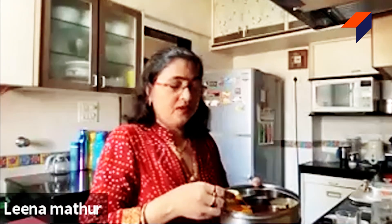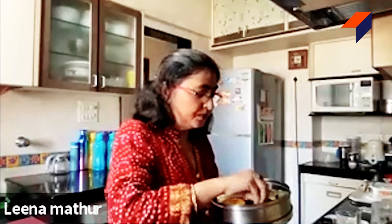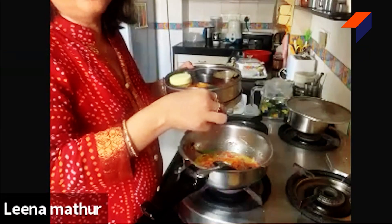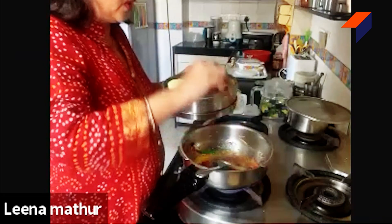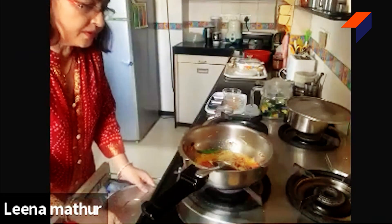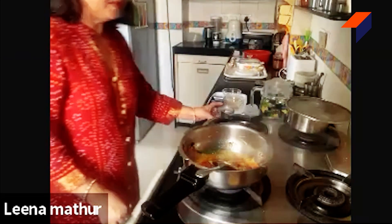Now I am going to add all the dry spices. Since I have added green chilies, I am going to add less red chili powder. I am adding about a quarter teaspoon of red chili powder and one teaspoon of turmeric and other spices. Salt — I have already added some, and I will just add a little bit more.